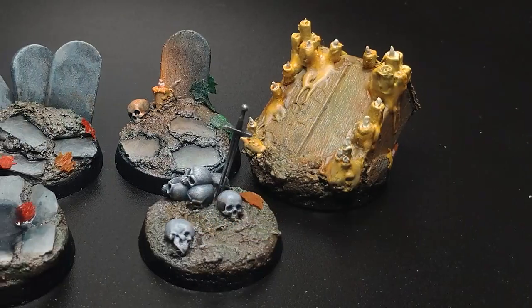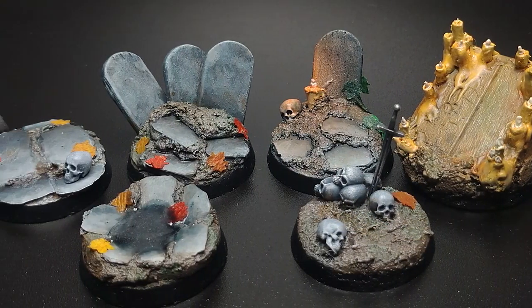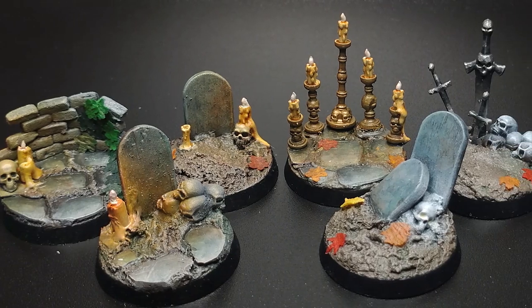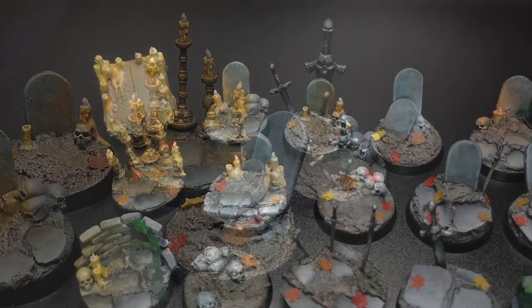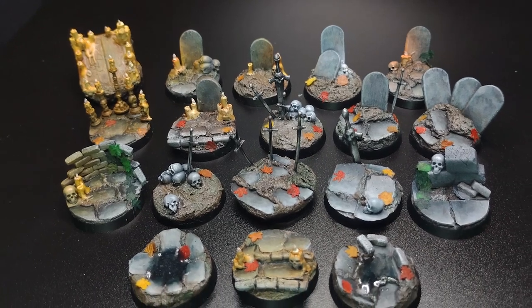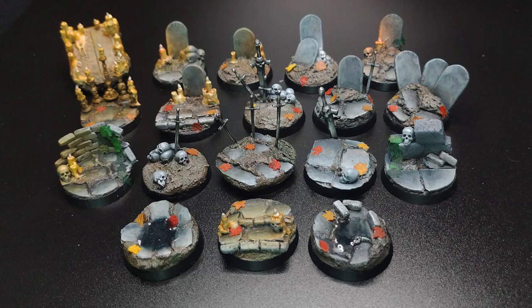I had a really fun time making these bases. Each one is a little diorama in itself and you can really go nuts making them. Since the base isn't the focus of the model, it gives you some freedom to try techniques that you wouldn't want to ruin a model with, like OSL. By referencing screenshots of the Dark Souls games, I feel like I was able to capture the feeling of the world and translate it into a miniature scale. I want to thank you for watching — I've been Sky from The Cozy Painter, and until next time, stay cozy.